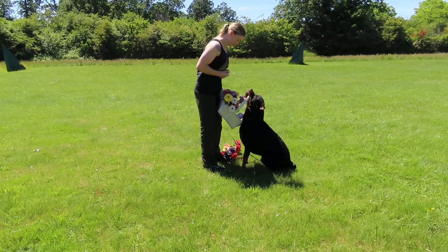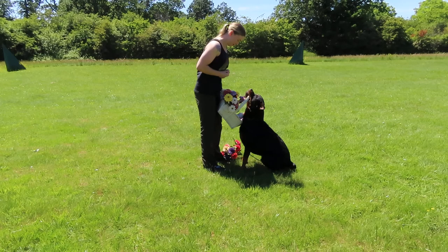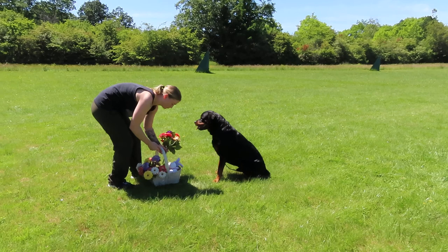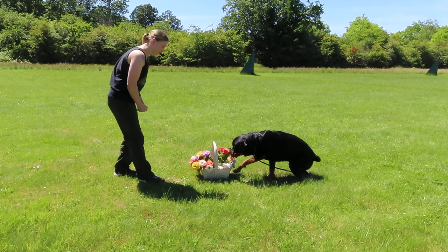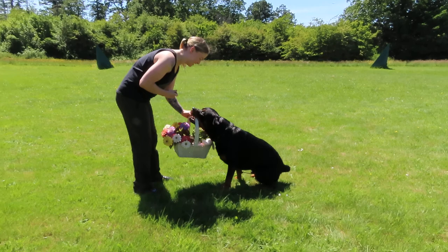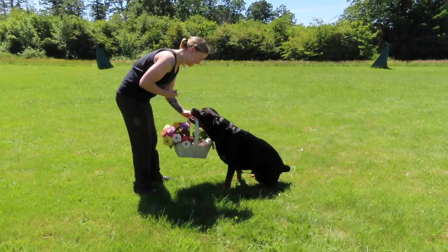Take. Bring. Out. Good job. Sit. Let's try to arrange this again. Sit. Bring. Good. Out. Super. Good job.